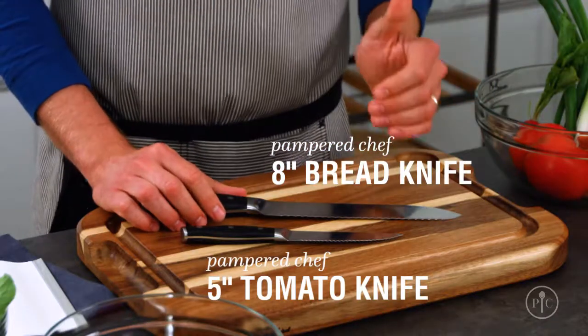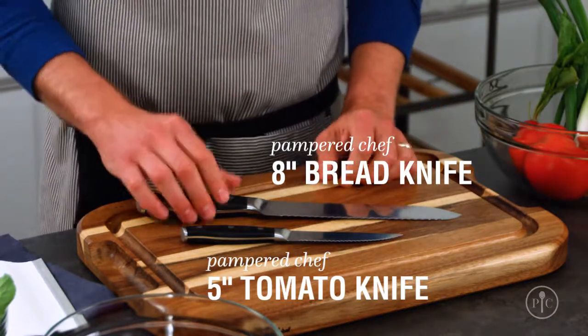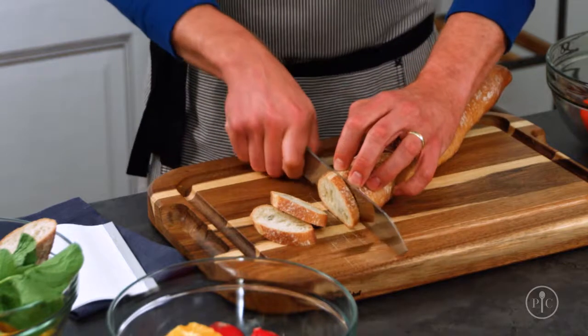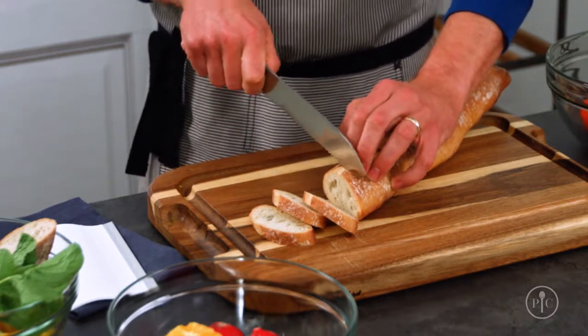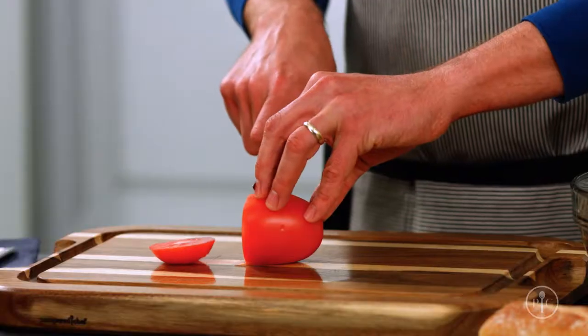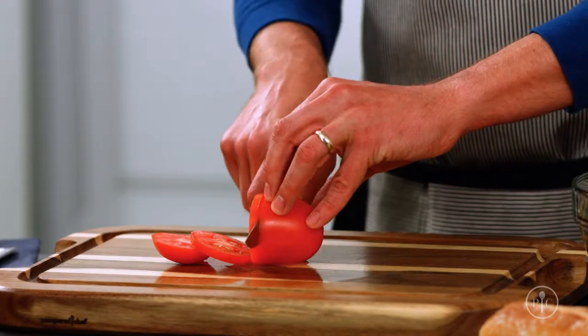Bread and tomato knives are a little bit more food-specific, but you're going to use them all the time. Break out a serrated knife when the food you're cutting has a really hard crust and a soft interior — the serrations are strong enough to cut through the tough outside without squishing the inside.